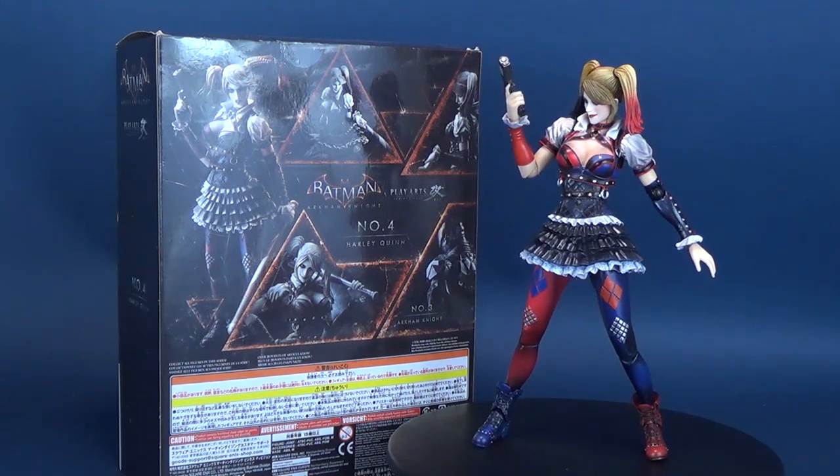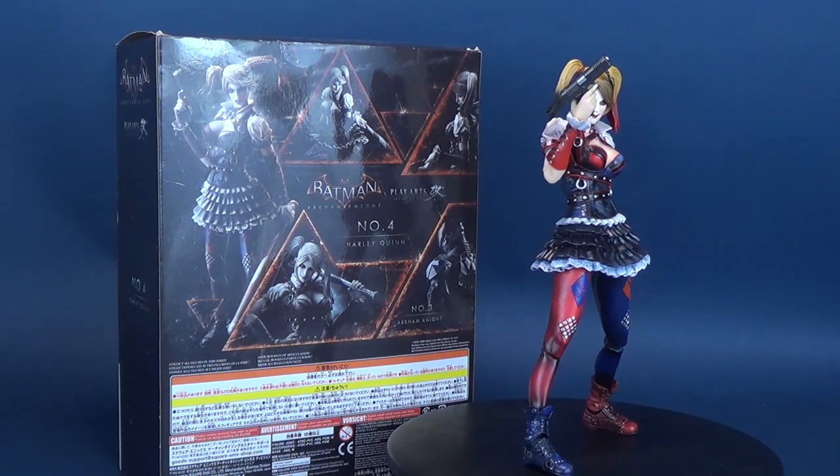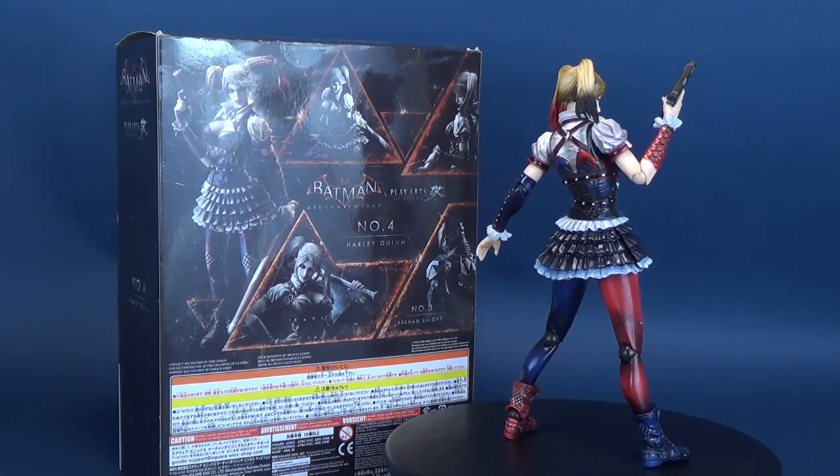Harley's looking to steal the spotlight in a second helping review. The first time we had a look at the Play Arts Kai Arkham Knight Number 4, Harley Quinn, was back on February 21st, 2016.